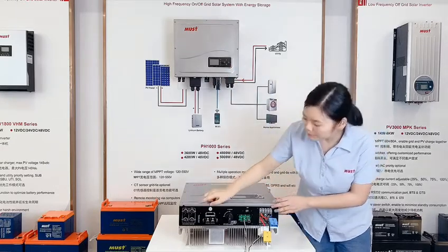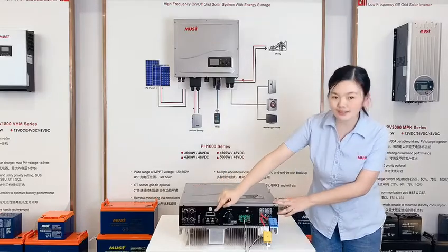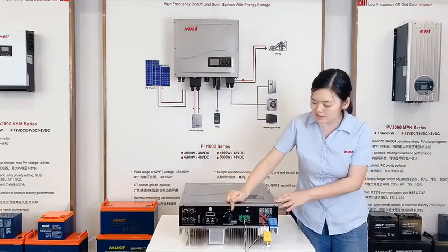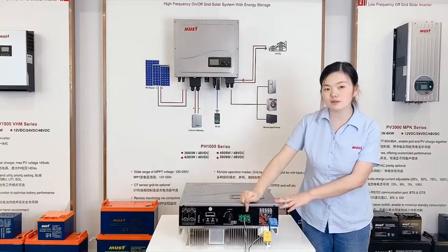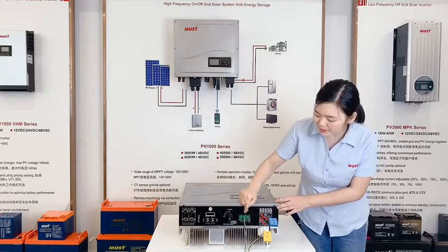Let's check the back panel. It has two PV inputs. This is the battery connector. This is the DC switch. There are many communication ports like Wi-Fi, RS485, USB, and BMS.